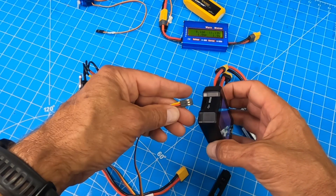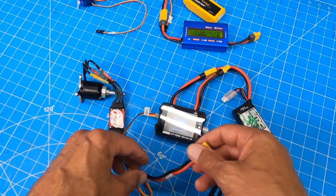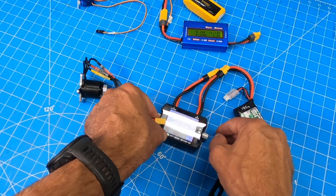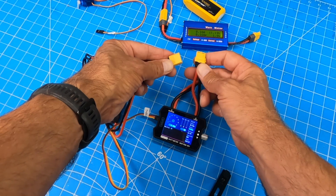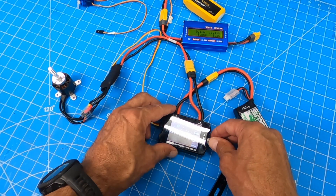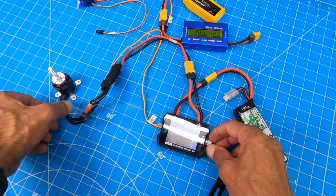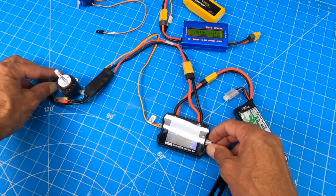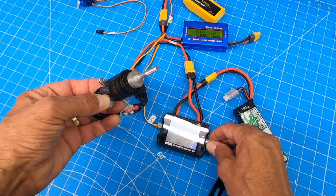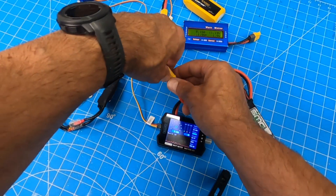What I really like it for is this: I can test a motor without using my transmitter. I can plug that in and — let's see if we can get this to work. It will boot up and run that motor. That's kind of neat — that's a neat feature.